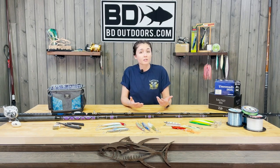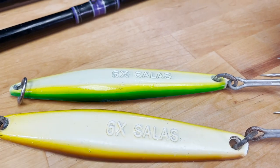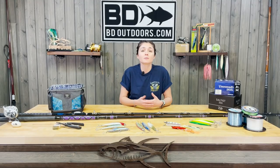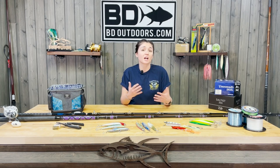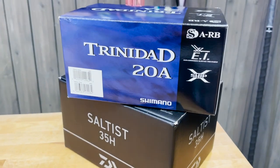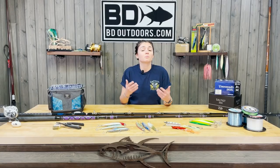What we see working the majority of the time is going to be those heavy, full-size jigs like the Salas 6X. You want to pair this with a stout rod with a 40 to 60 pound rating and a reel that has a high gear ratio — to once again hit the bottom, provoke that reaction bite. It's usually just a couple cranks off the bottom and you're going to get bit.